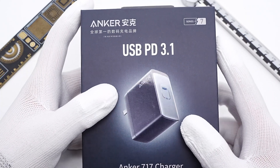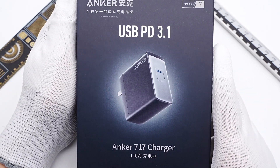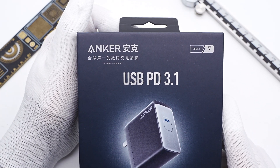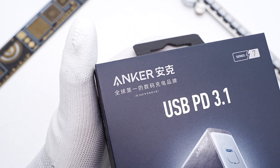We've posted several videos about chargers and power banks from Anker GaN Prime series. And today, we got the single USB-C port 140W GaN charger from Anker. We're going to take it apart to check its internal components and structure.